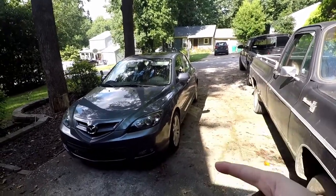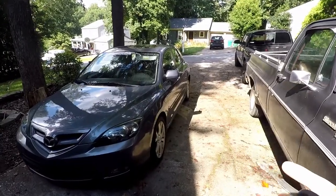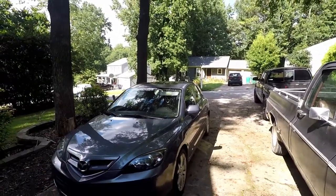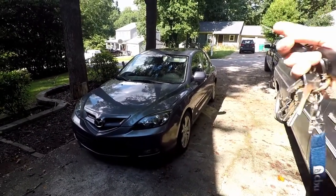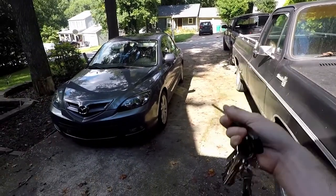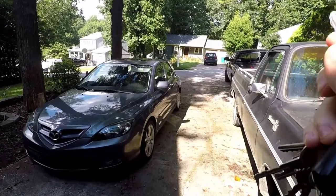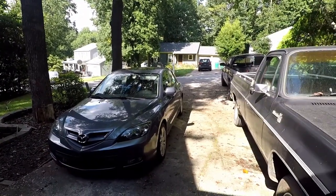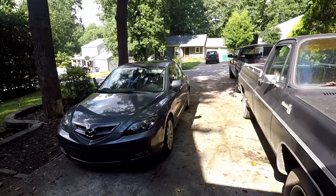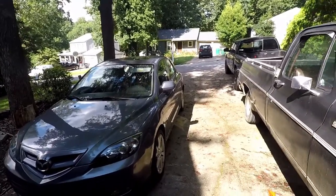Here we have my Mazda 3 and we're having some troubles with it. It threw a check engine light, and here in Georgia you have to do an annual emissions test for cars that require it, and that falls on your birthday. My birth month is September, so it just happened to throw a check engine light in August when it's due for an emissions test.